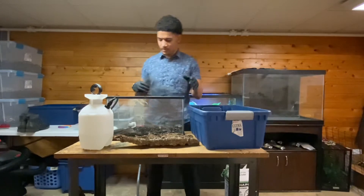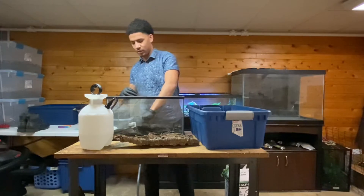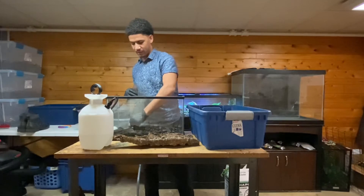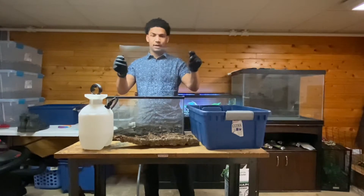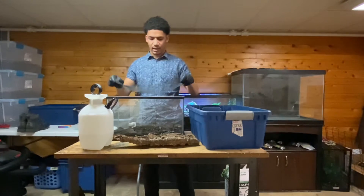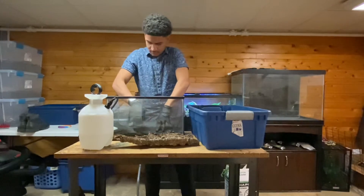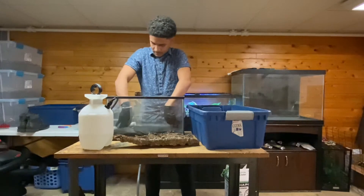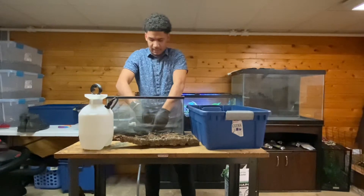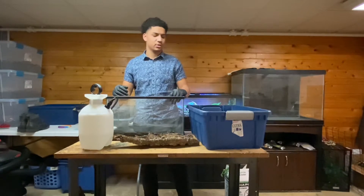If you guys are using charcoal or bio balls, what I like to do is make it all even. Then I have window screen mesh — literally just the same screen mesh that you would put in your window — and I cut it to size and put that in there. This allows the springtails to go through onto the charcoal so they will be breeding on the charcoal as well.